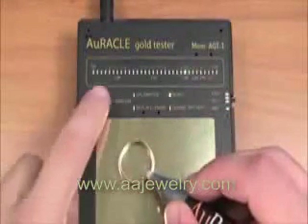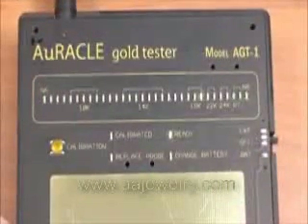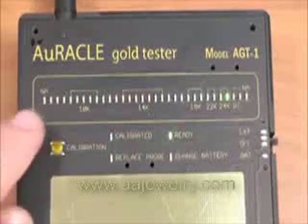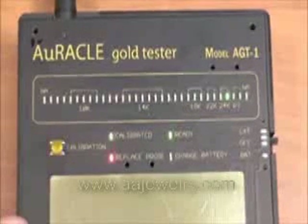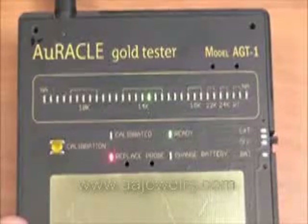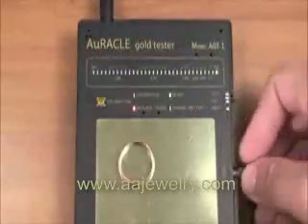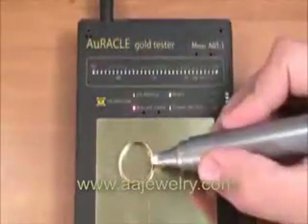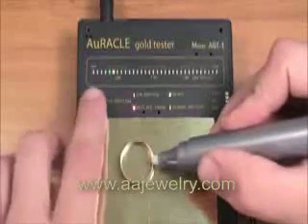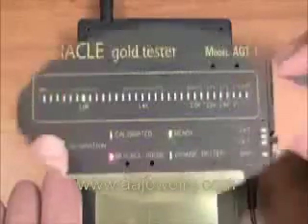When the pen has lived out its useful life, the replace probe light will stay illuminated during the calibration process. The replace probe light will go out when a valid pen is calibrated. It is important to note that every pen needs to be calibrated before use with the Oracle Gold Meter.